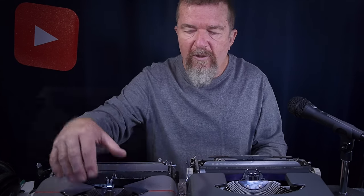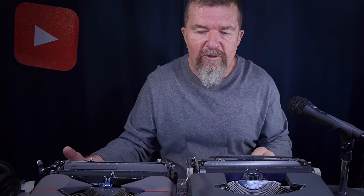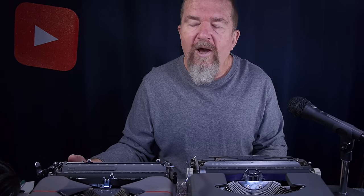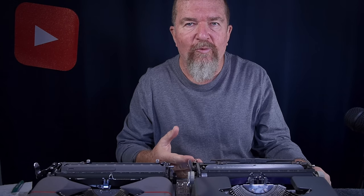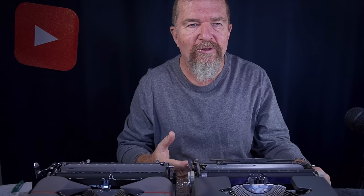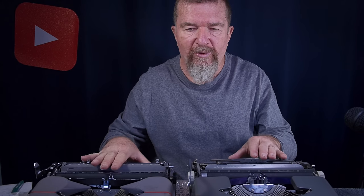This is the older style Rocket, which I date to 1953 according to the serial number database operated by the Right Reverend Ted Monk, whereas the Smith Corona Skywriter in my collection was manufactured in 1962 according to the serial number database. So these two machines are nine years apart in age, the Rocket being the older one.